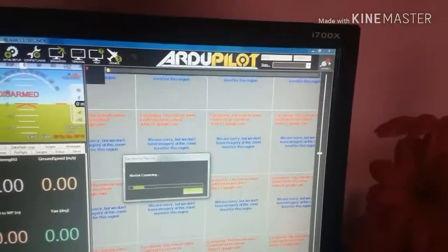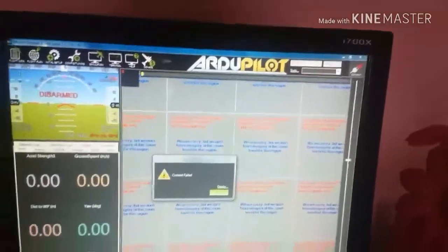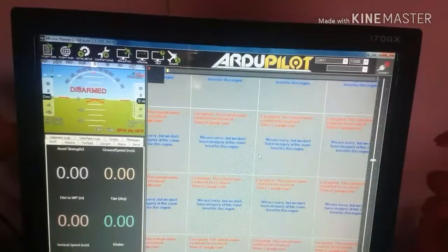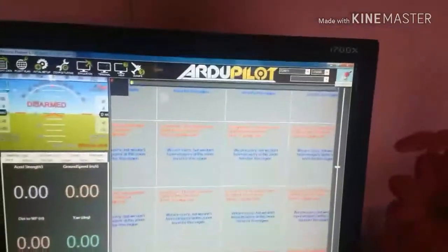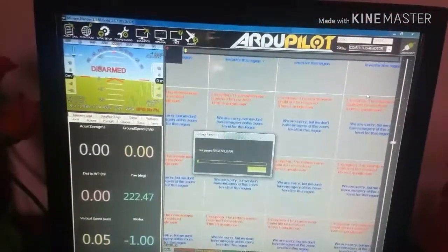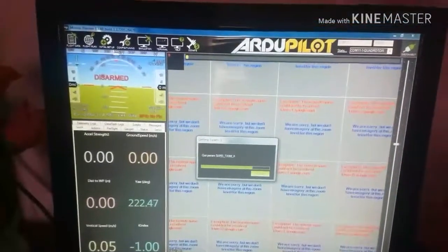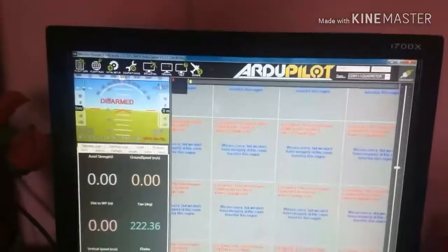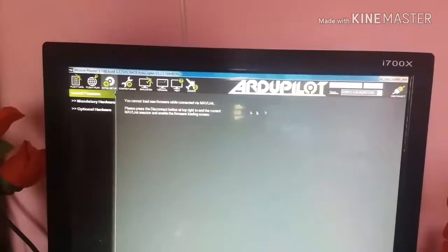If it does not connect, press the connect button again, then reconnect the USB port, then press the connect button again. Now it's connected.